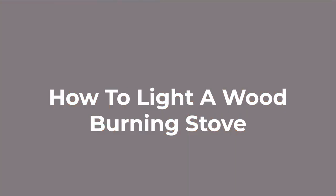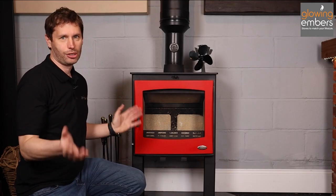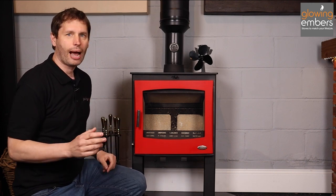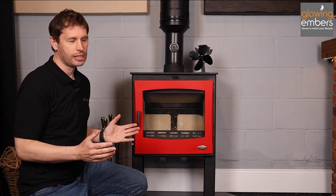Hi, I'm Richard from Glowing Embers and today we're going to talk about how to light a wood-burning stove. There are lots of videos online about the best way to light a stove and how to light it without getting smoke into your room. It's essentially a fairly simple process, but a bit of information about how a stove works will help you understand the best ways of lighting it.